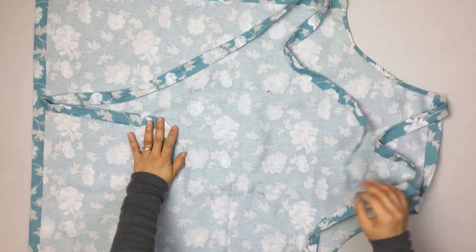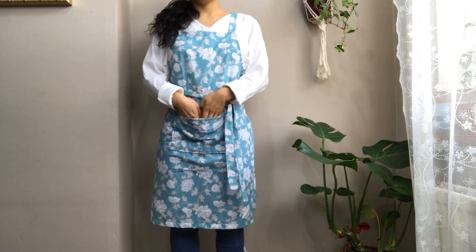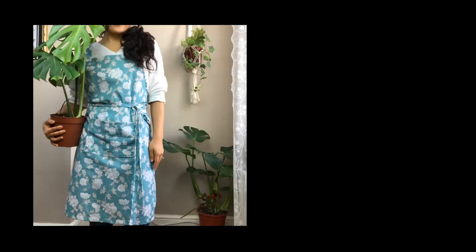The front edge is complete. I made a few different steps — a different way to make the front edge. It's easy to make the front edge, and I will make it even better. I'll see you soon!